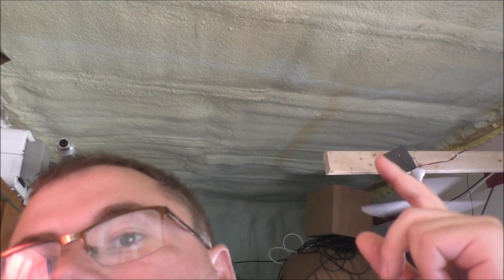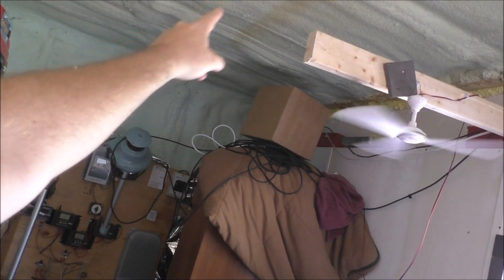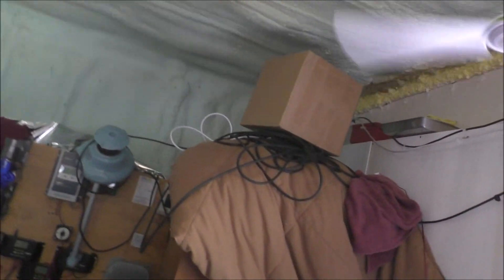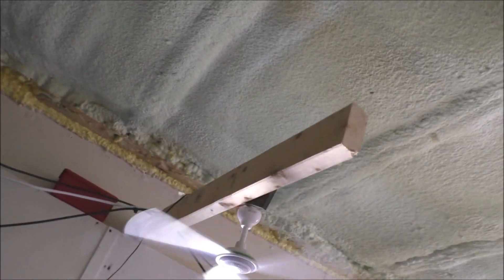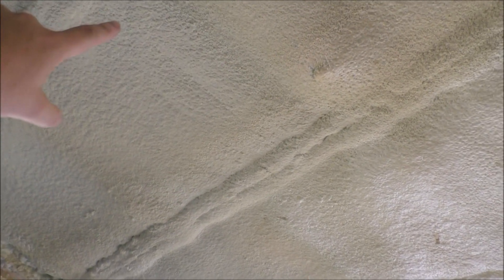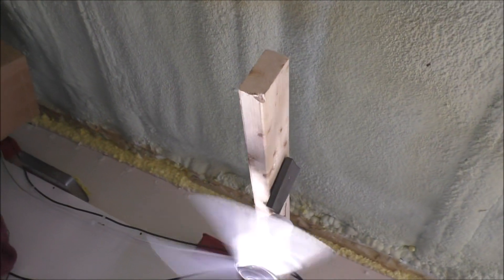Hey guys, Rob from the off-grid tiny house. Right behind me you can see that rust mark in the ceiling right up here — something is rusting in between the spray foam and the roof, which is not good. You can see it there, a water stain. I'm assuming it could possibly be coming from the skylight that was done over and somehow going through here.